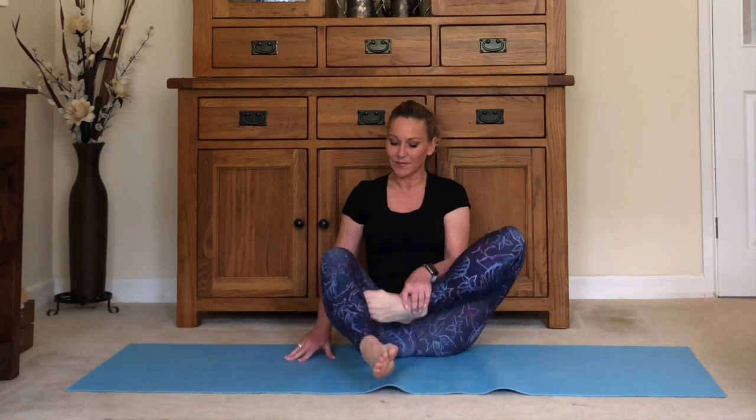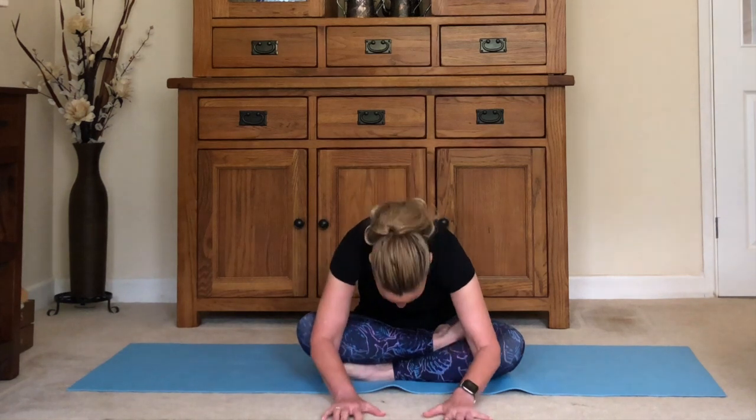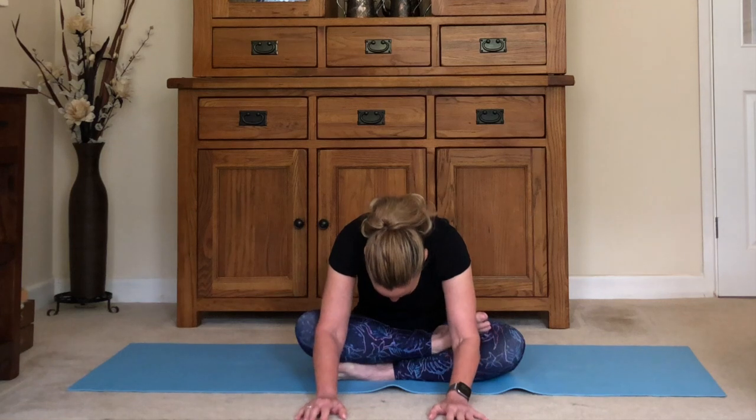When you're ready, ease yourself up gently and we'll swap over to do the other leg. Bring it on top if that's comfortable, otherwise just bring it in front — one side might be different to the other, so listen to the body. If you do feel comfortable with it on top, sit up tall. Walk your hands out in front and relax down. Find your place, listen to your body, relax into it, and breathe.